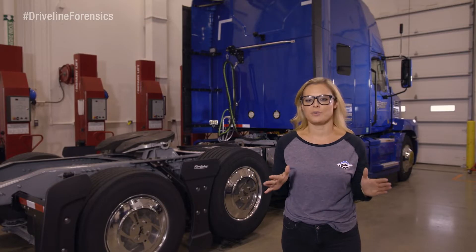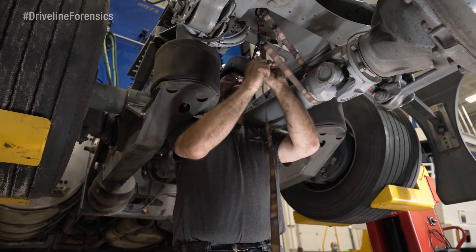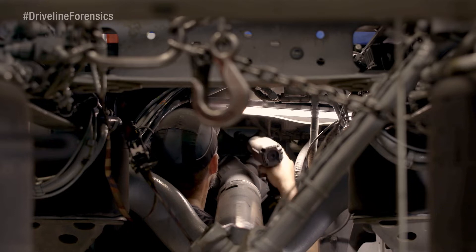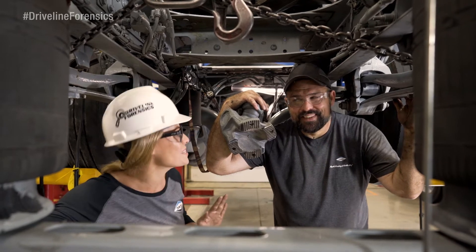All that's left to do now is finish getting the drive shaft out. First, noose the driveline with the safety strap. Unbolt the carrier bearing and mounting hardware at the rear of the transmission. Then lower it down and carry it away.